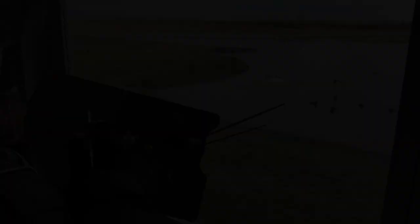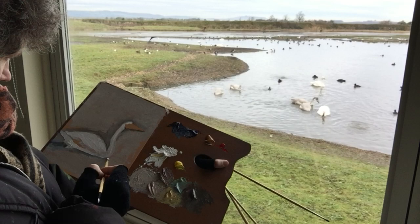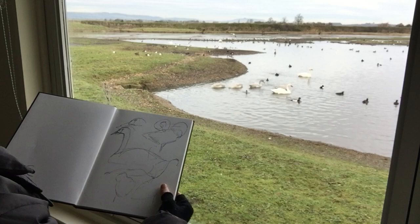Here I filled in the background with the main mid-tone colour of the water. I also filled in the colour of the swan and then I add a dark tone for the shadows. Of course, what interests me is those markings — there are markings around the beak, and using the sketch I did earlier and the binoculars I'm going to try and catch those marks.